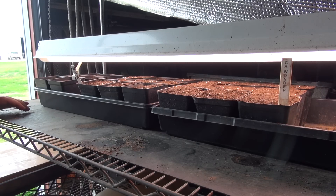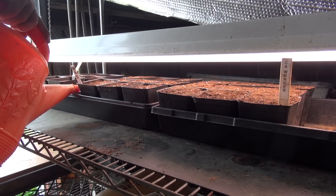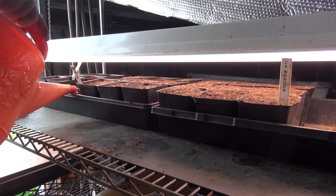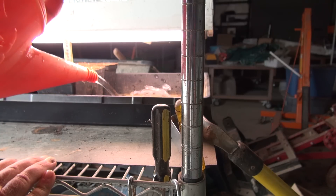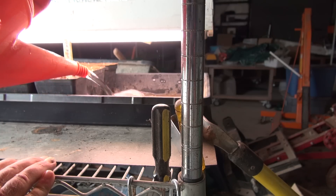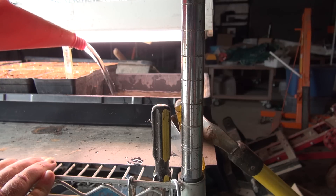With all the pots in place, it's time to add some water. Watering from the bottom because I don't like watering from the top — I don't want to take the chance of messing up the seeds that I just planted.